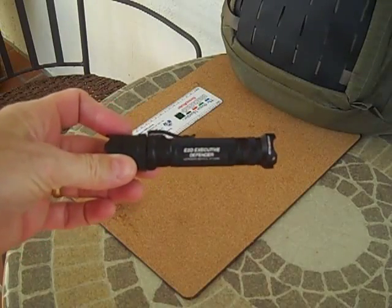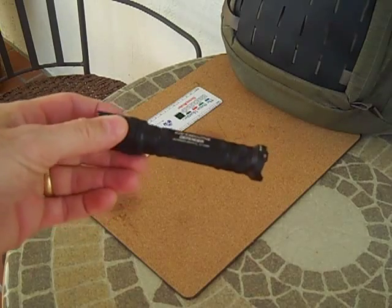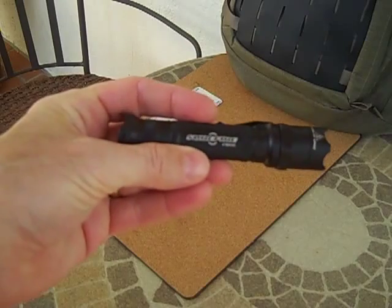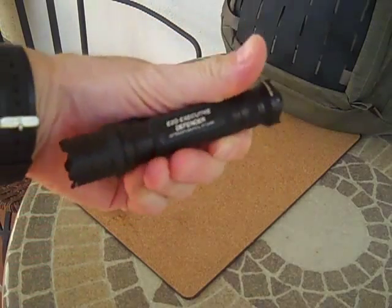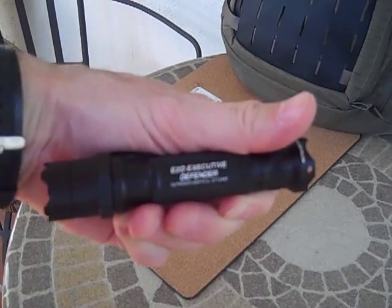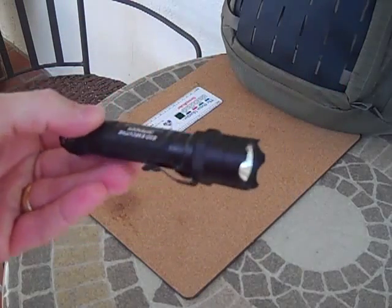Hey everybody, we're going to do a quick video today on a flashlight that I carry, made by Surefire. It's a Surefire E2D Executive Defender and we'll go over a couple things about this light and why I like it.